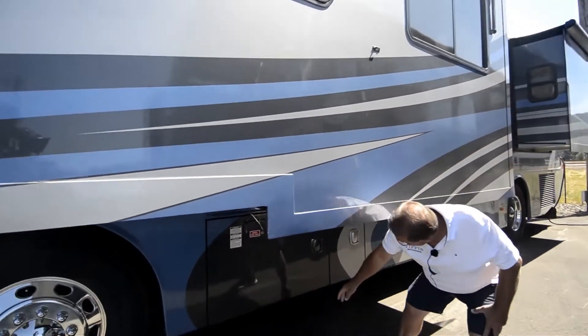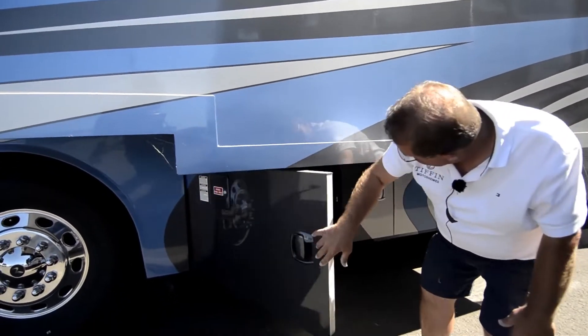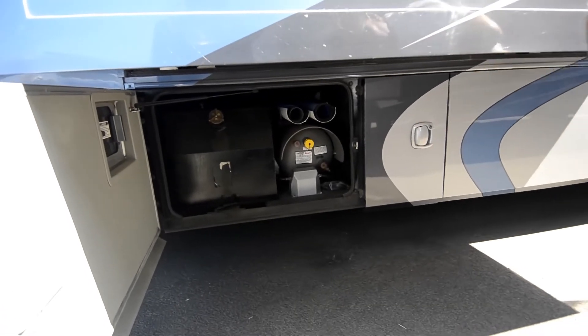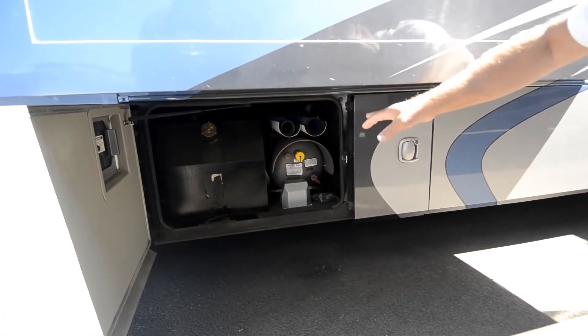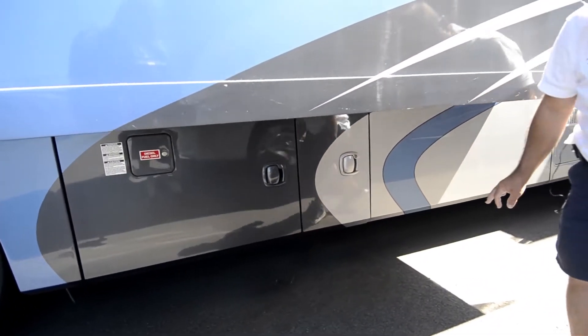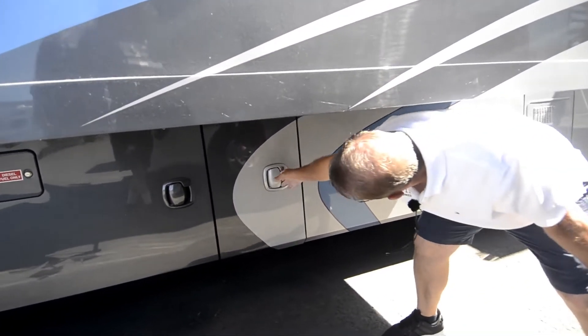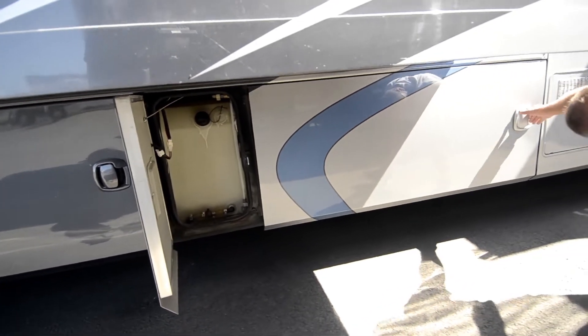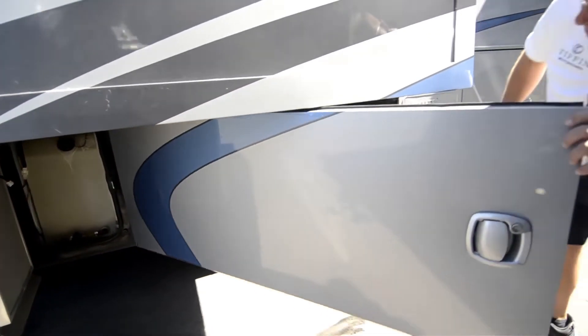So it's a quad slide unit. Under here you've got your fuel tank and your propane tank, which runs all the way across the coach — so does the fuel tank. Part of your storage — there's your water. And then the other side of your main storage.